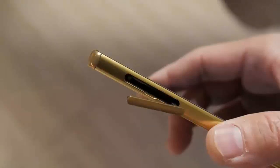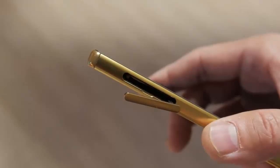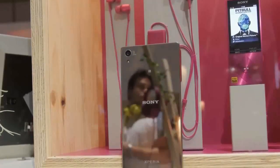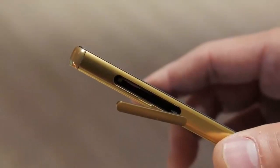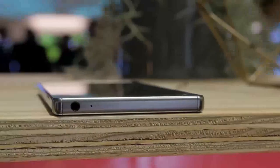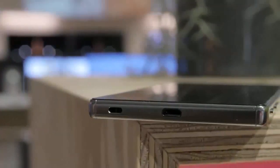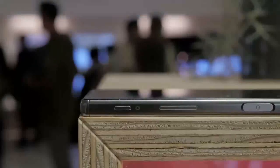On the left side you get the Xperia logo and a flap housing the nano SIM card slot and — wait for it — an SD card slot to increase the 32 gigabytes of onboard storage. Props to Sony for keeping the SD card on your flagship. On the top you get a 3.5 millimeter headphone jack and a noise-cancelling microphone, and on the bottom there is a lanyard hole and a micro USB port that supports quick charging.